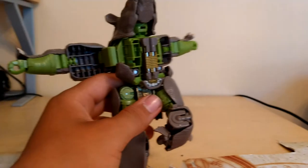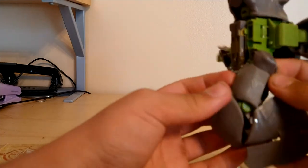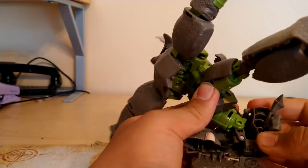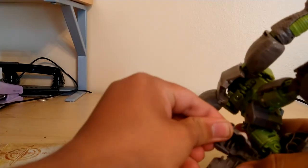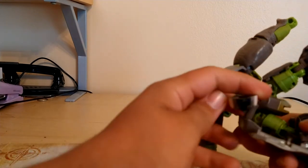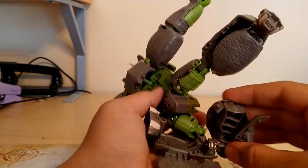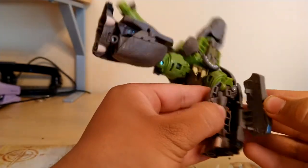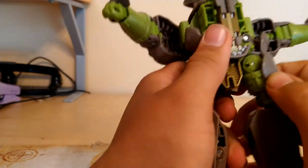Alright, so take all that — fold that in. I'm so sorry, this is kind of confusing for me. Ankle pivot, then do that. Take that, fold it in. All these panels and stuff will collapse in, tab in, forming his legs.